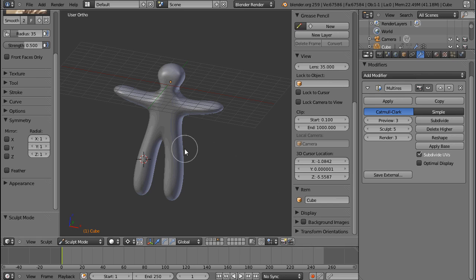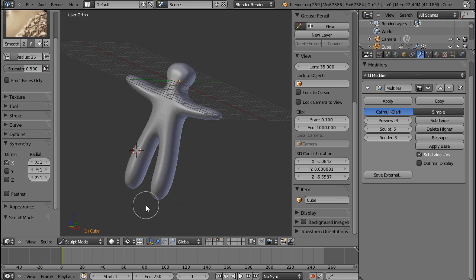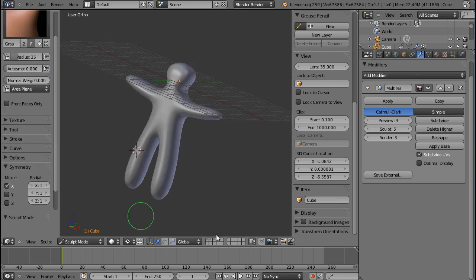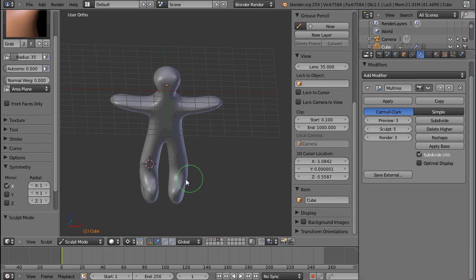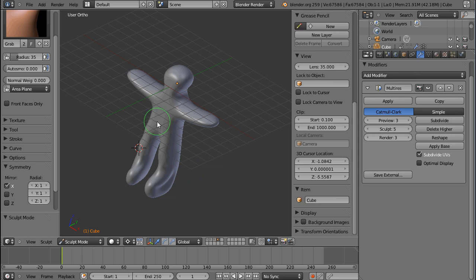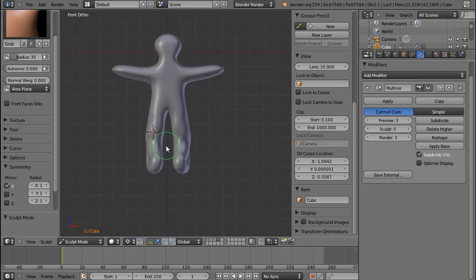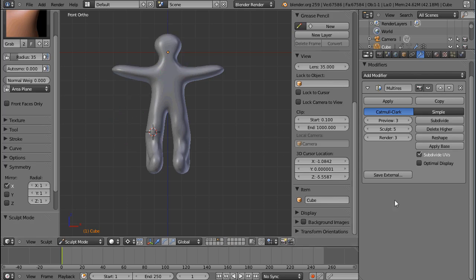Now you might think: I created this model with a mirror modifier and the sculpting I want to do should be on both sides. You can just go under symmetry and check mirror X. If I now use the grab tool, I can sort of extrude the feet and you can see it does that on both sides — whatever I do to one side is done on the other side as well. So that's the solution for the mirror modifier, but still make very sure you're happy with your geometry before you start sculpting.